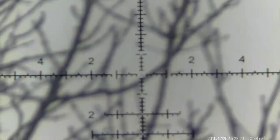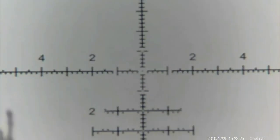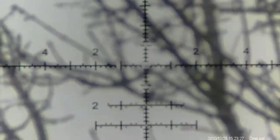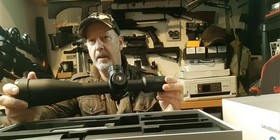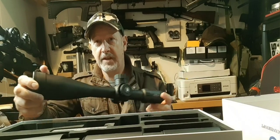The tree you can see there is about 20 meters away and unfortunately we're in black and white on camera. It's also raining quite heavily and as you can see it's quite overcast — very poor light — but the image through the scope is pretty good.